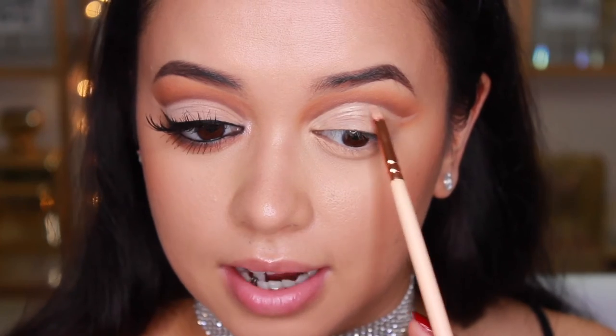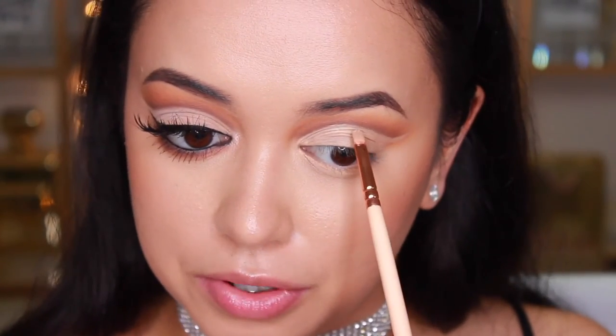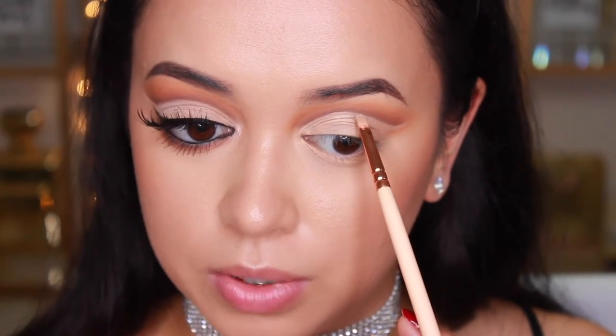In between applying the concealer I do take a step back and have a look at how it looks — whether it matches up with the other eye and how it sits when my eye opens and all those creases fold over. It really does help to take a step back, look in the mirror, and see what's going on.